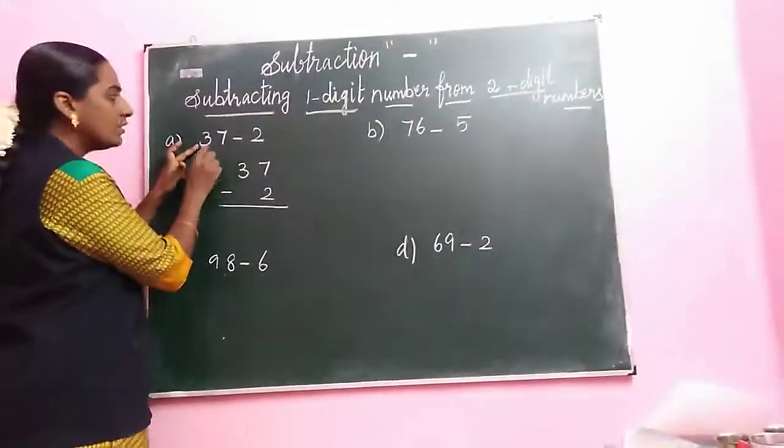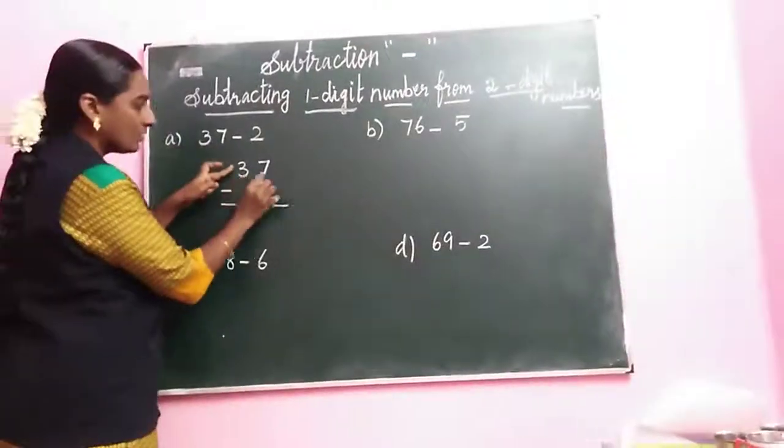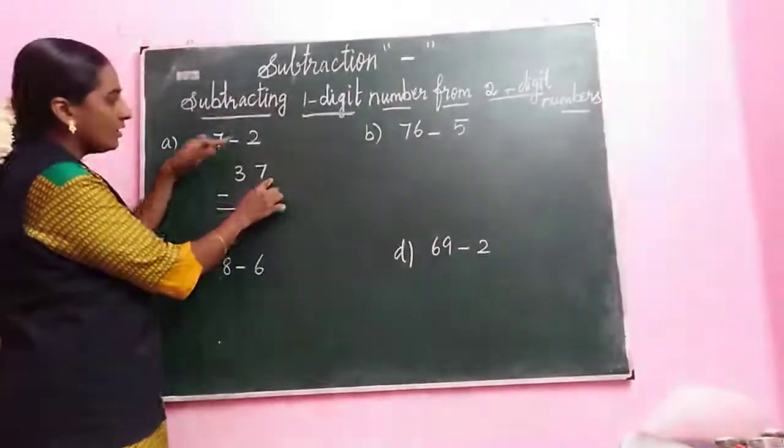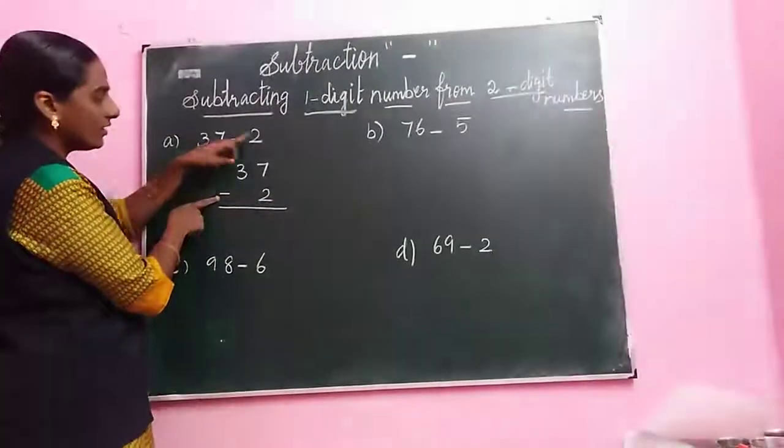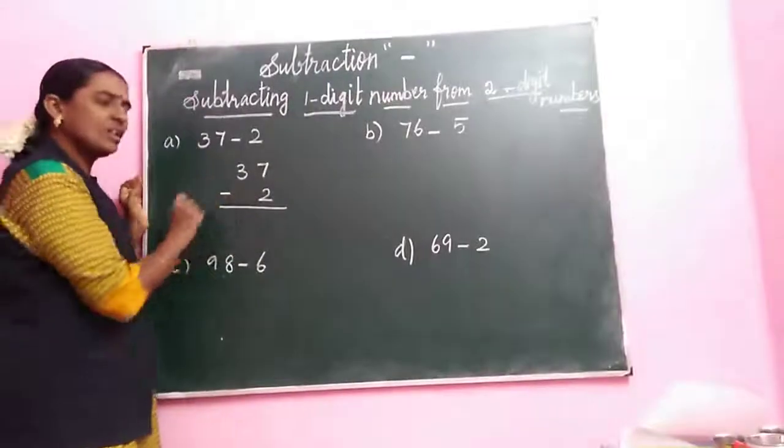First we start with the left side number, the biggest number — 37. I wrote 37. That means minus. I have written the next number two. Every time write the one digit number in the ones space.